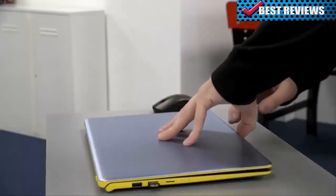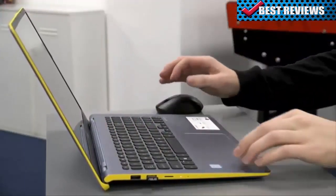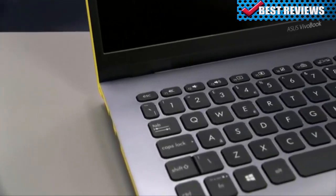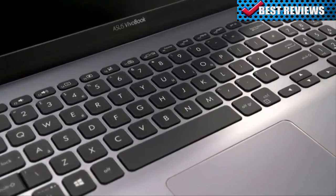Whether you're at home, a cafe or the airport, the Vivobook S15 utilizes ASUS Wi-Fi Master technology to give you faster and more reliable connections at greater distances than ever before. So you can stream smoothly, even when the S15 is 225 meters or more away from the router — that's 65 meters further than the range of a standard laptop.